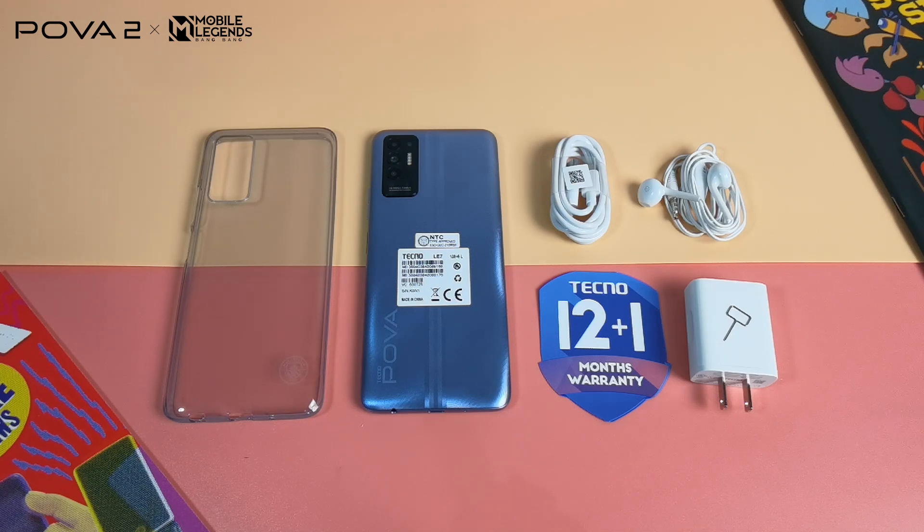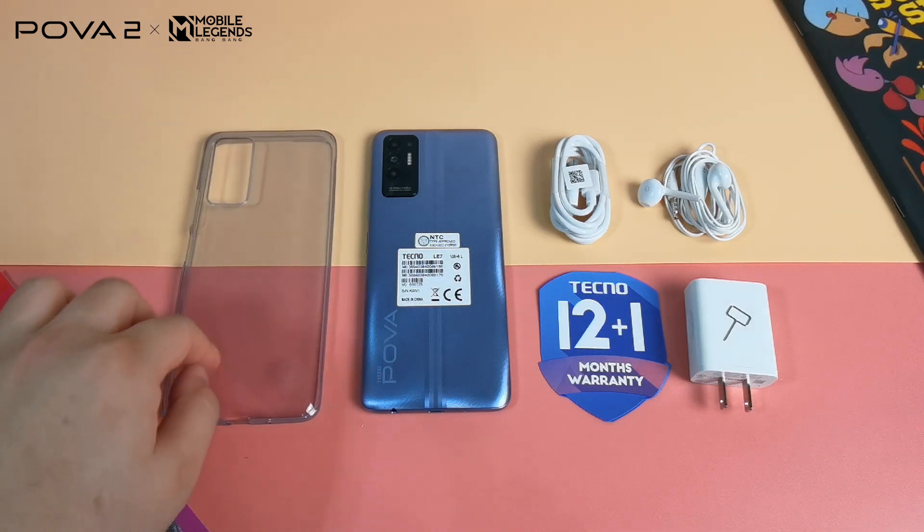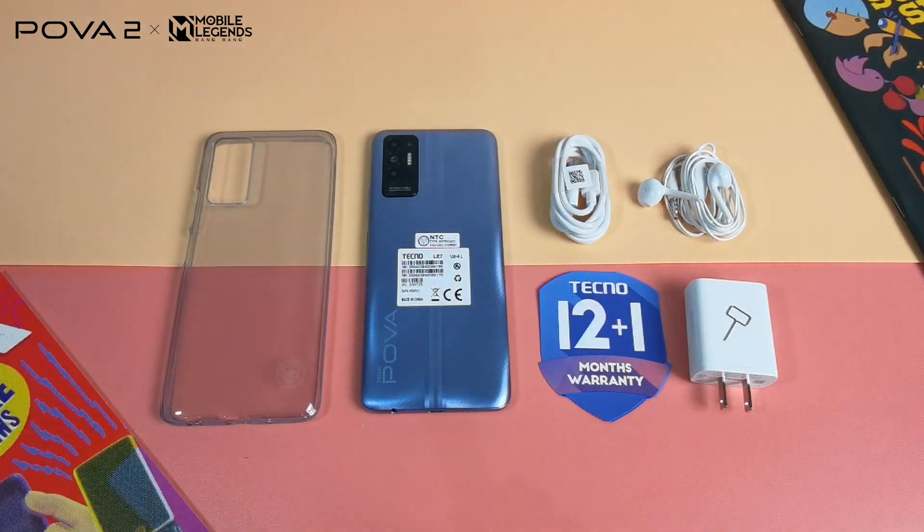This is nice as you do not have to buy a case, earphones, or a screen protector anymore — unless you want to upgrade to tempered glass for better protection for the display.